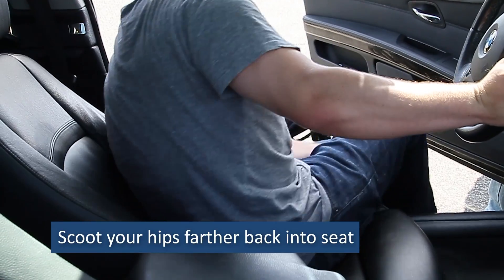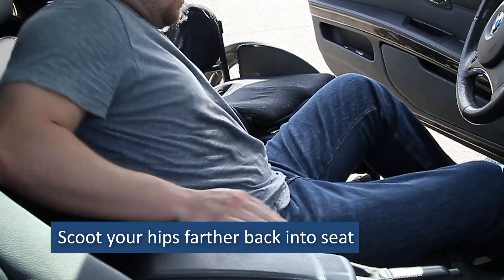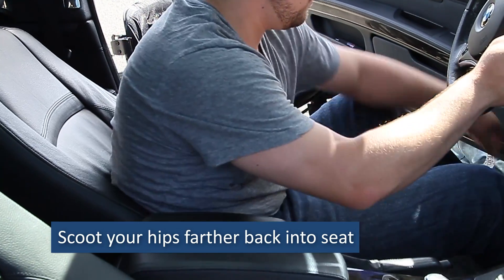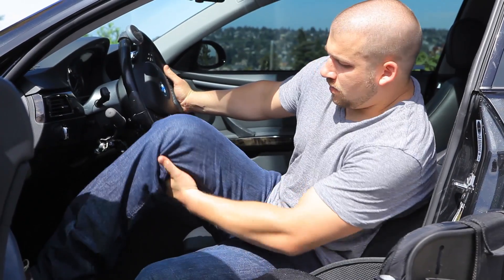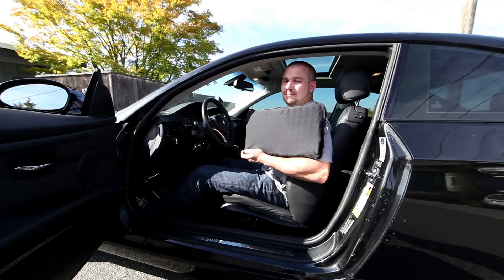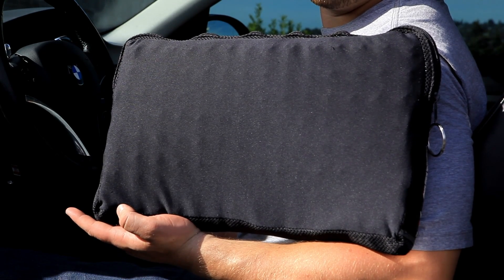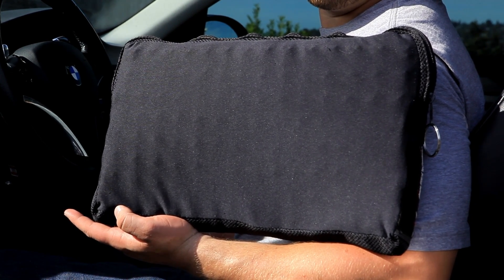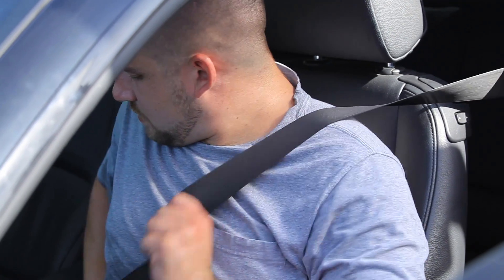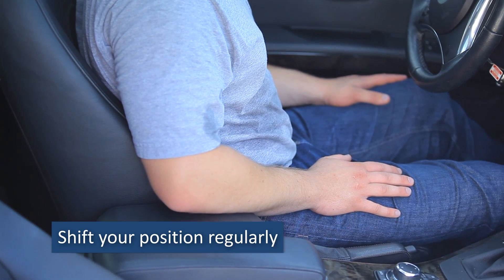After the transfer, reposition your body in the car. Scoot your hips farther back into the seat. Stabilize yourself with one hand while you use the other to bring your legs into the car. For longer car rides, some wheelchair users position a thin wheelchair cushion on their car seat to protect their skin. Whether or not you use a cushion, once you're belted into your seat, plan to shift your position regularly to prevent skin breakdown.